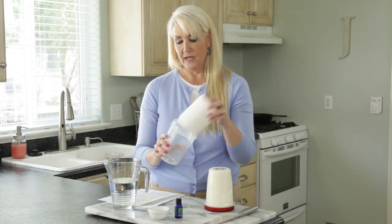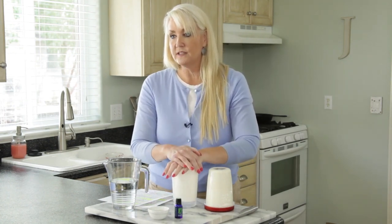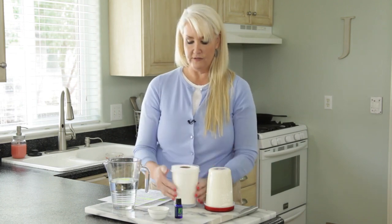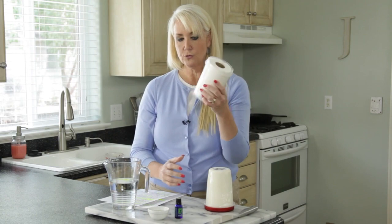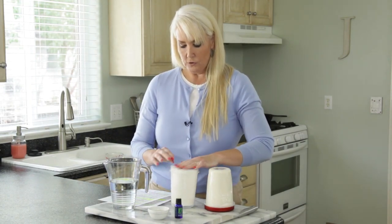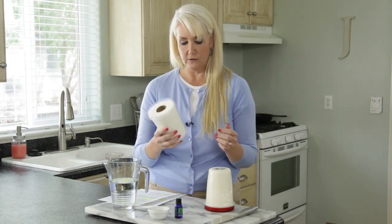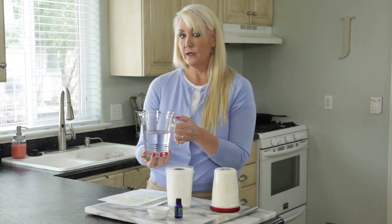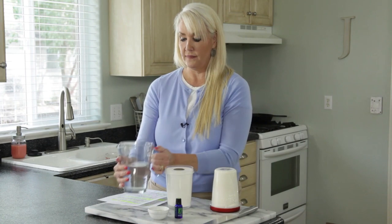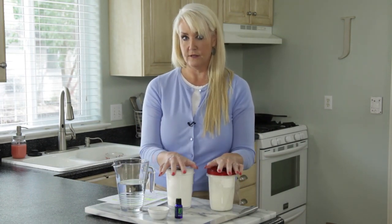Cut your paper towel roll in half and find a container that will hold it. This tall one works well, but you can use a shorter one too, because once it's wet it will squish down. Put the half roll in your Tupperware or plastic container with a tight-fitting lid, then pour in your liquid — starting with four cups of warm water for both halves.